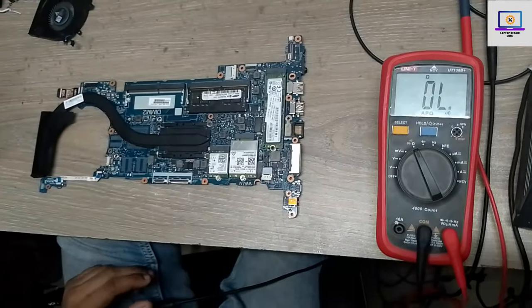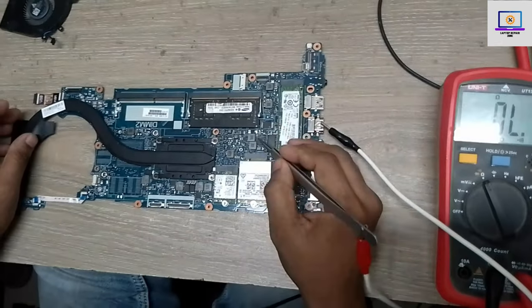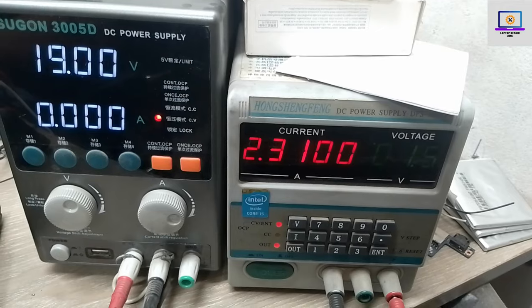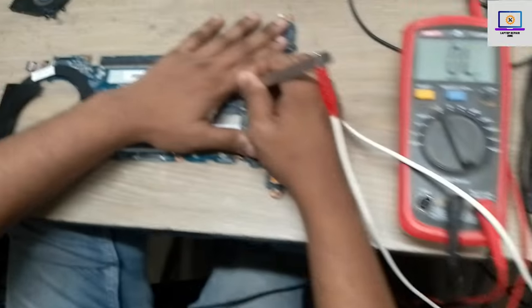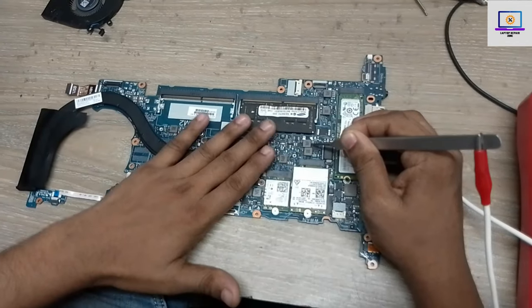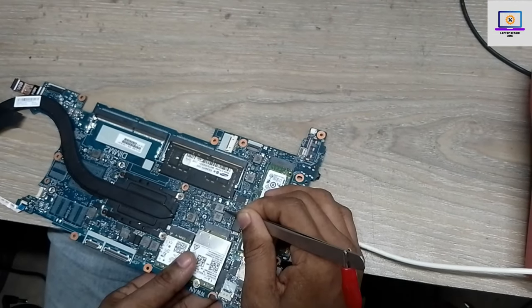Now I will try to find out which part is causing the short on this motherboard. I will inject 1.5 volt from my power supply into this 3 volt power rail. As you can see, it's taking very high ampere — that means it's fully short to ground. Now I will check by hand which side is getting hot.